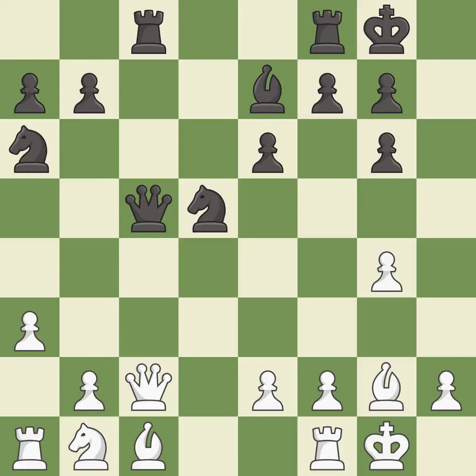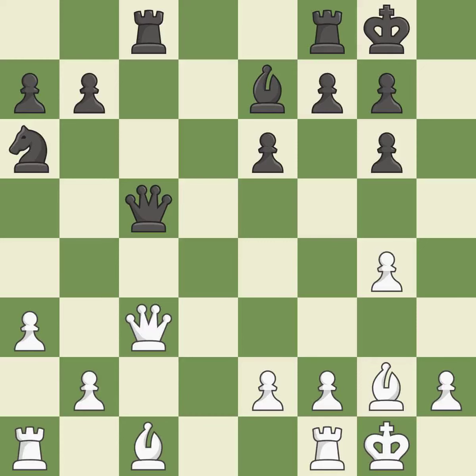This blocks an attack on a vulnerable queen — it is excellent. This misses an opportunity to threaten winning a pawn — it is a mistake. After all captures, this is an equal trade — it is best. This is an equal trade — it is best.